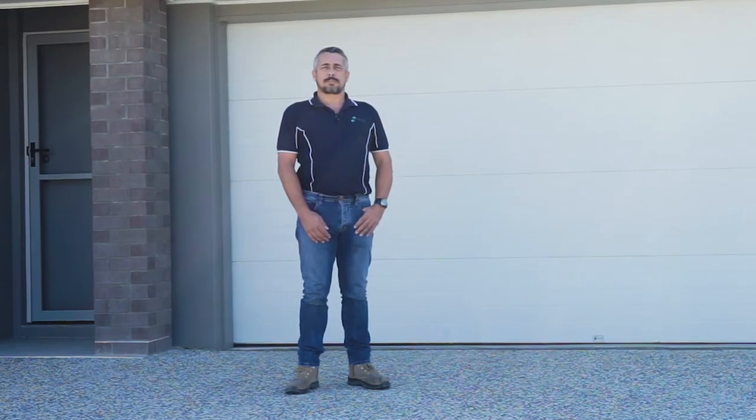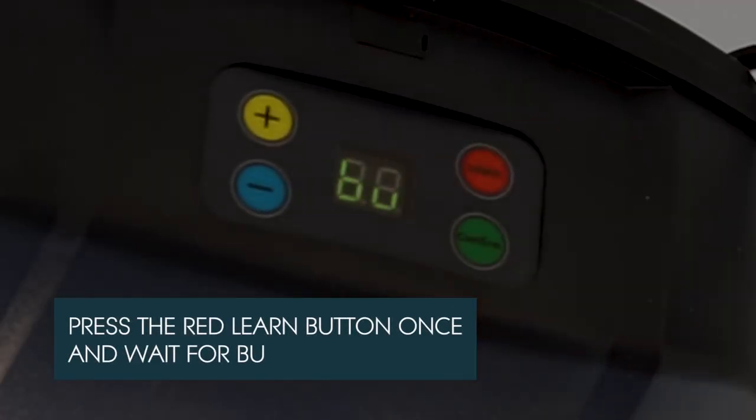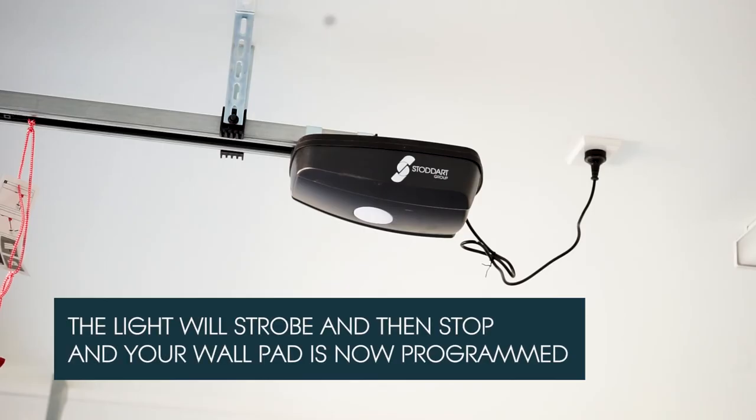Your wall button is the same process as a handset, so you do exactly the same thing. Press the learn button once, and when you see BU, press a button on the wall button until the light flashes like a strobe.